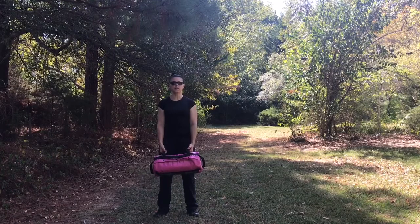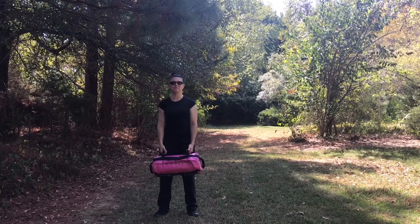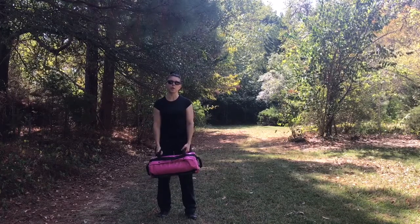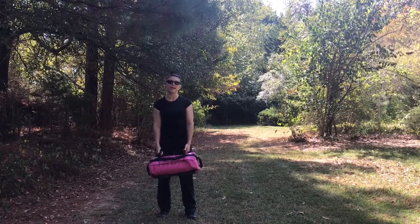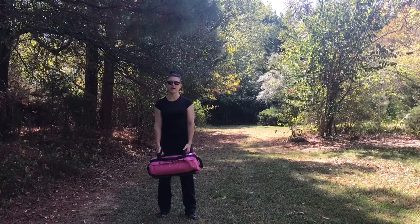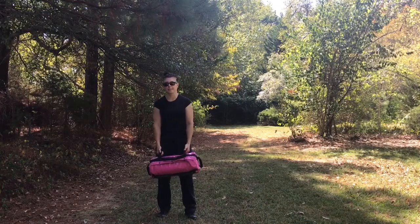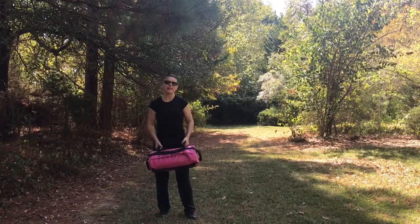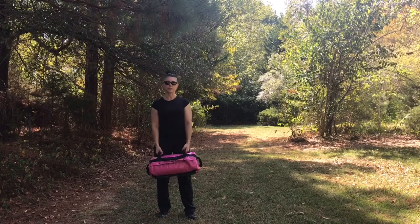Thai rice was on sale that day, so if I slam this into the ground too hard I will want Thai food. You can also of course use sand, but at the time I was in Florida and all the sand at Home Depot was always wet, which would be much heavier. So use dry sand or you can use rice. The rice is going to be a little bit less mobile but in a bag this size it's not really going to matter as much.